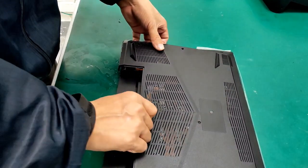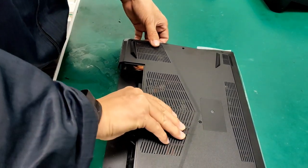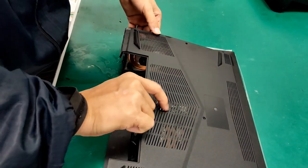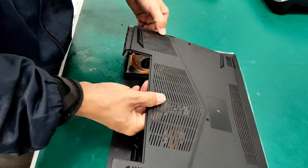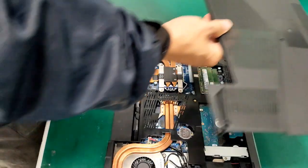Once you've got that lifted up, you can also pop up the right-hand side, and then lift from the center. Lift at about 30 degrees, pull away, pull the case towards you, and that's it.